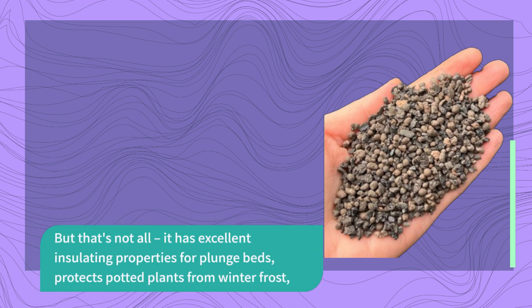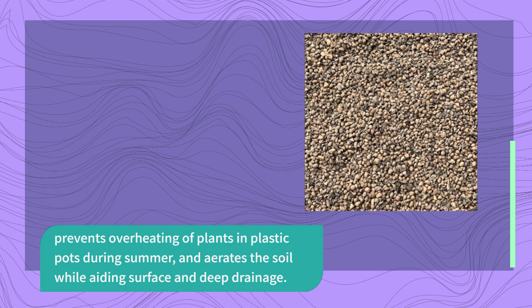But that's not all. It has excellent insulating properties for plunge beds, protects potted plants from winter frost, prevents overheating of plants in plastic pots during summer, and aerates the soil while aiding surface and deep drainage.